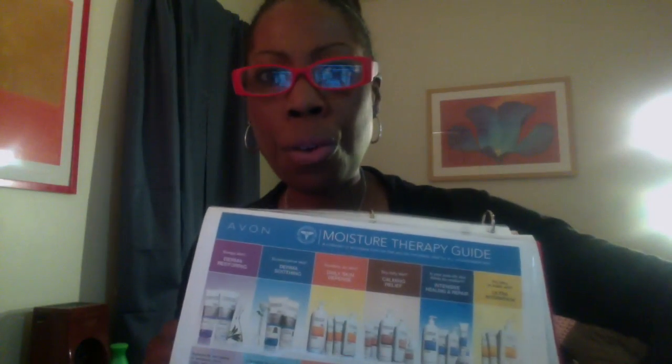Whether you're doing the lotions, the skincare, the sizing guides, mascara, or lipstick — it's all right here. I put it in my binder front to back so it's like a flip chart.